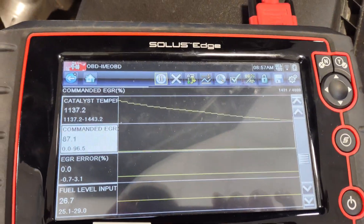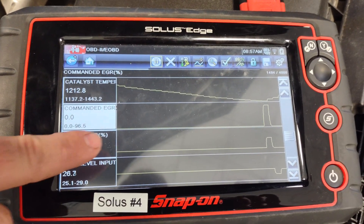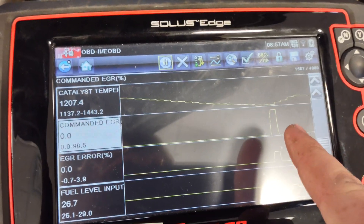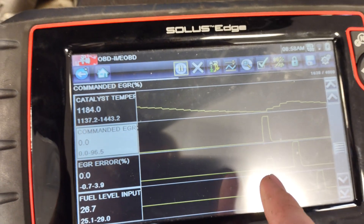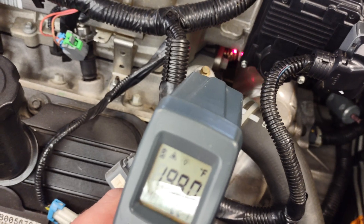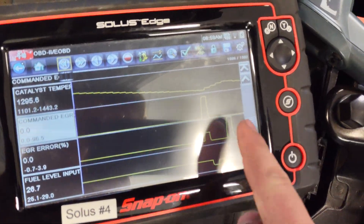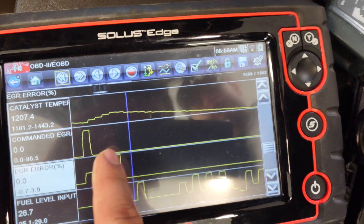There you can see it commanded at the center — the error shown is the difference between what the EGR wants and what it's receiving. Then you see it come up and get what it wants. We got 195–200 degrees on that hose on the intake for our EGR. After discussing, we noticed it dropped off pretty steeply right at our load point — it dropped off right there.